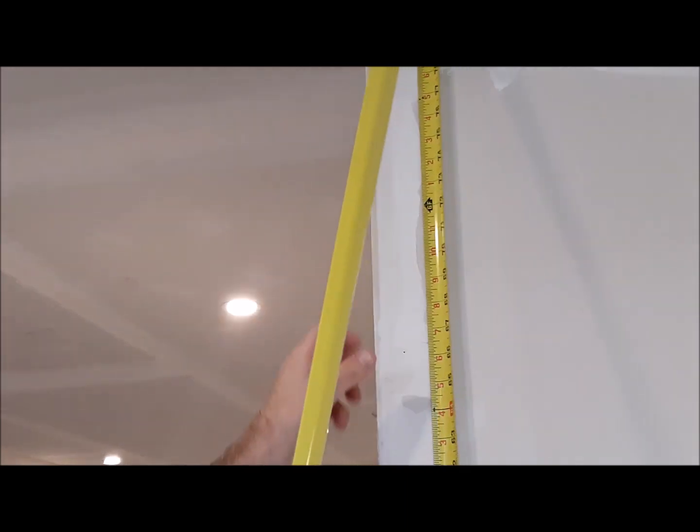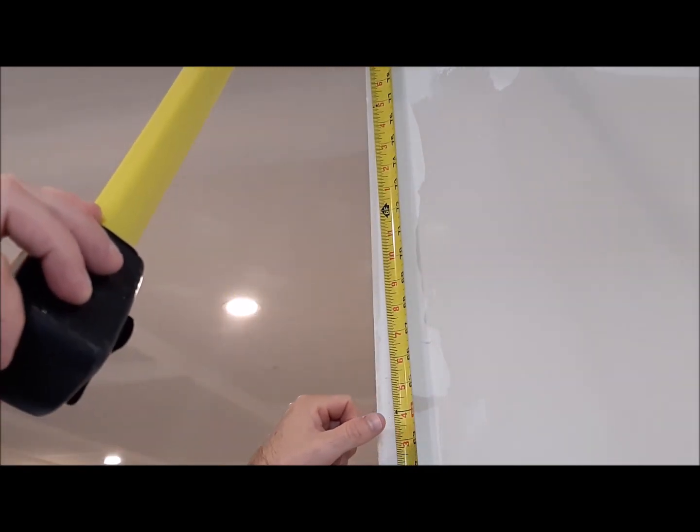The first thing will be to measure the height to cut my metal 90-degree paper-taped corner.